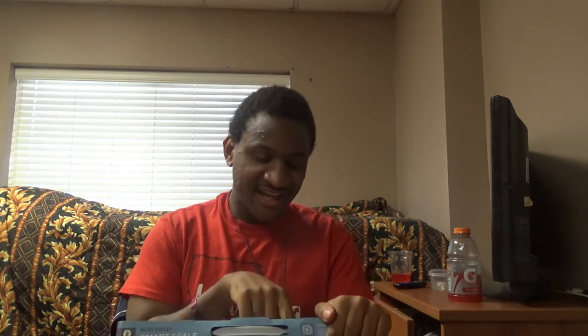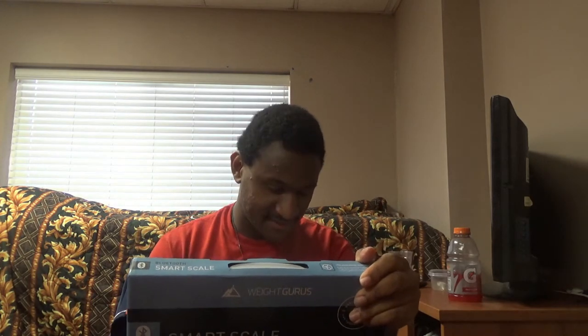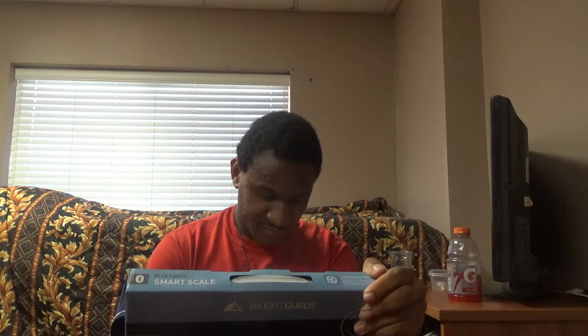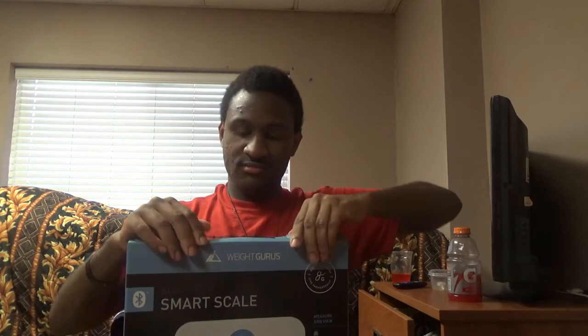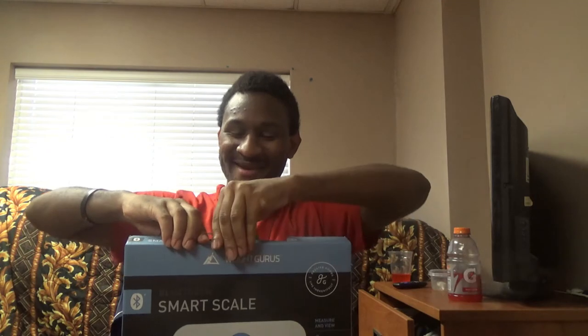On the back it says it syncs to Bluetooth in two easy steps. Step one: open the app on your smartphone. Step two: stand on your scale and results sync automatically. Let me open this bad baby up.